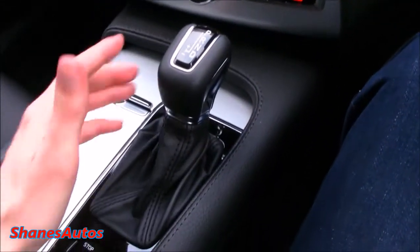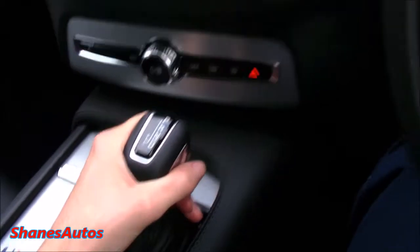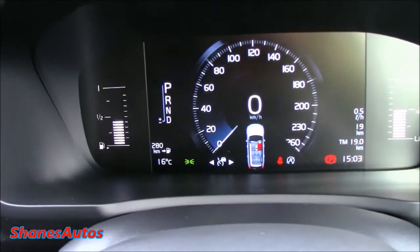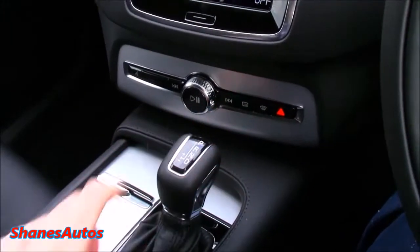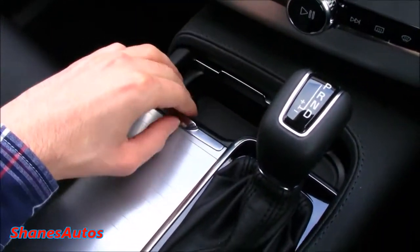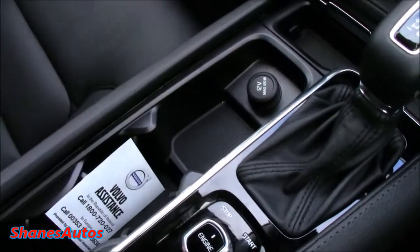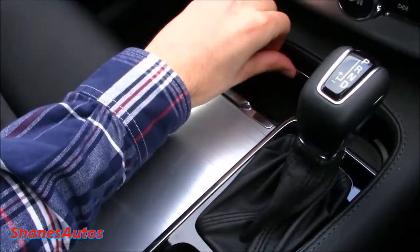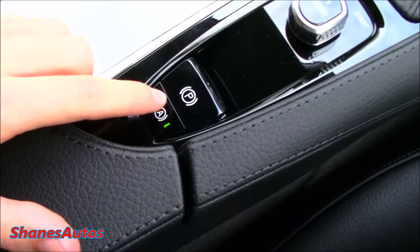Located down here you've got the 8-speed Geartronic transmission. There's also a silver button to the front and you can shift between your gears, which highlight up on the screen. You've also got a little bit of storage in there, as well as two integrated cupholders and a 12-volt power outlet. You've also got the electronic parking brake, your auto hold feature, and a centre-mounted armrest that when lifted up reveals a nice deep storage area as well as your auxiliary and USB jacks.